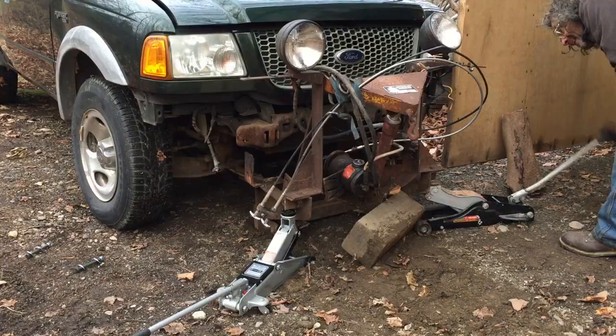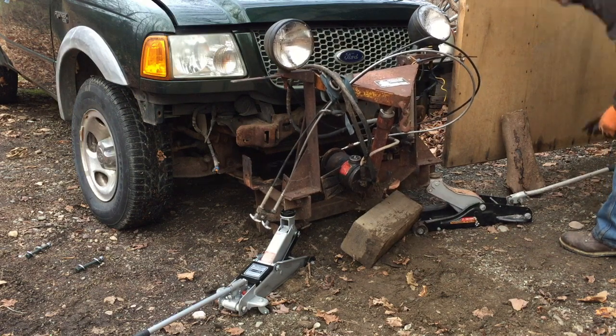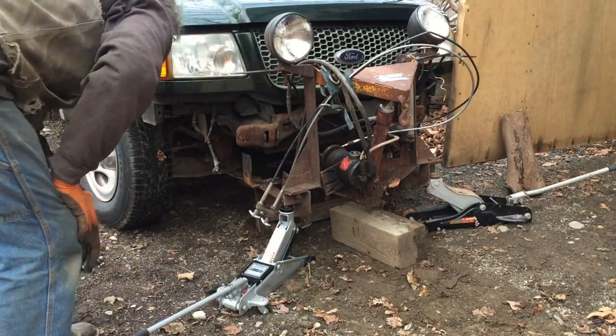In this case, two car jacks — little floor jacks — worked out pretty well. I could get them in the right spot and work each one and wiggle it back.